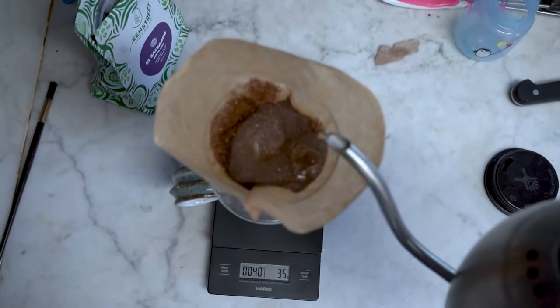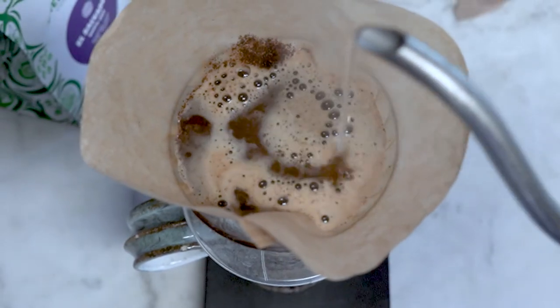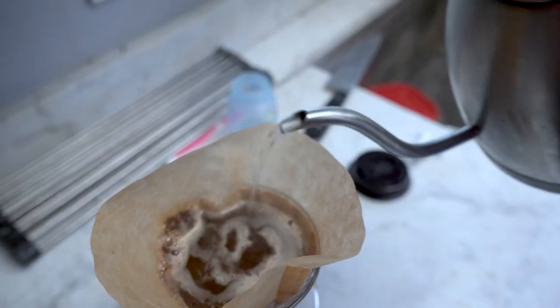Okay, after about 30 seconds has passed, we're going to slowly put in about 170 grams of water. We want this to take about a minute and 30 seconds.